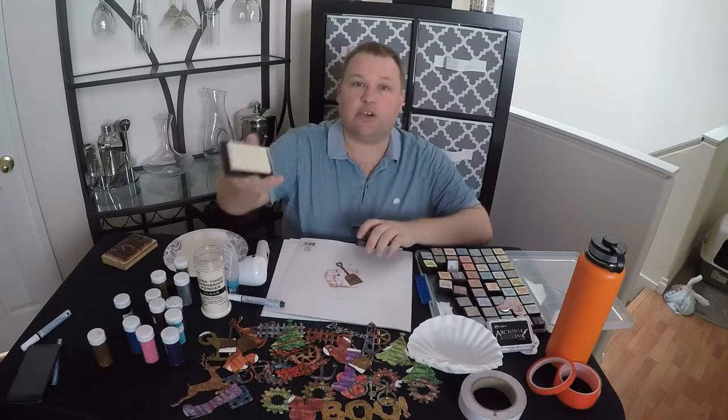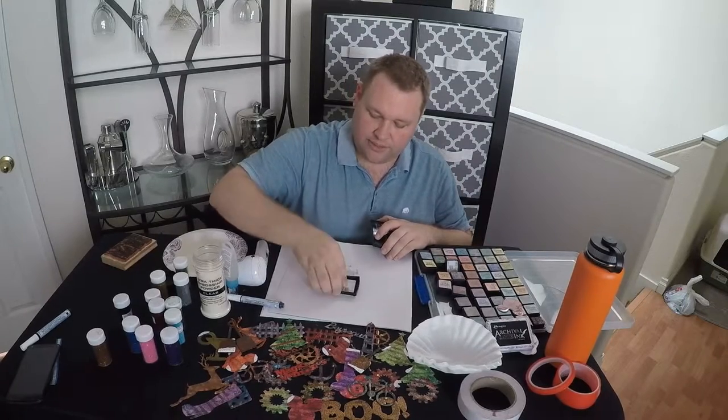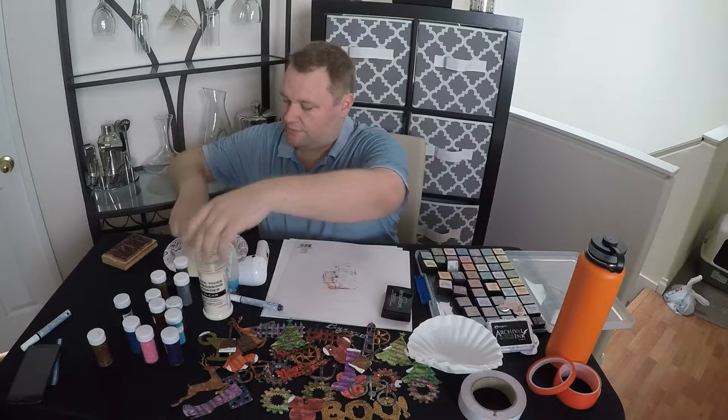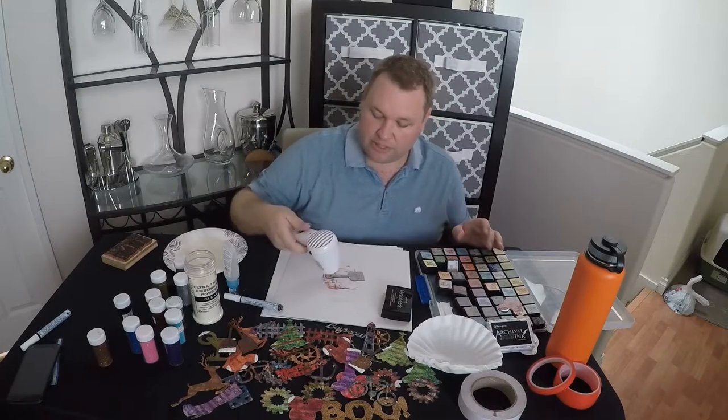Once that's nice and dry, we're gonna take our Versamark — our clear embossing ink — and get it all coated on there. Then we're gonna drop that into that magic awesome powder. As I've told you before, it is not an embossing powder; it's actually a different chemical, so it's gonna take a bit longer to melt than traditional embossing powder.